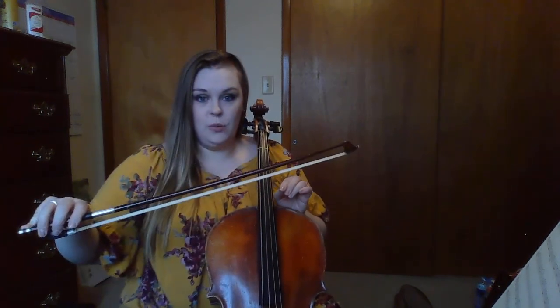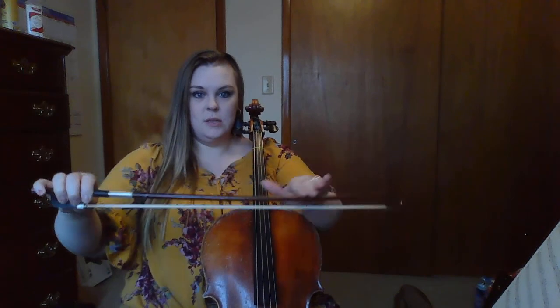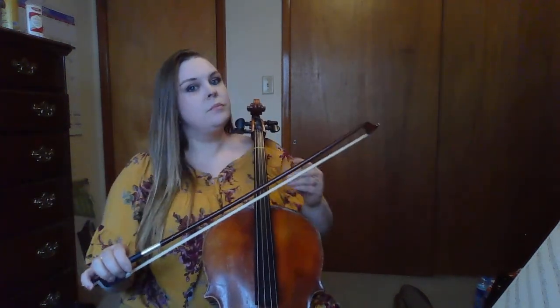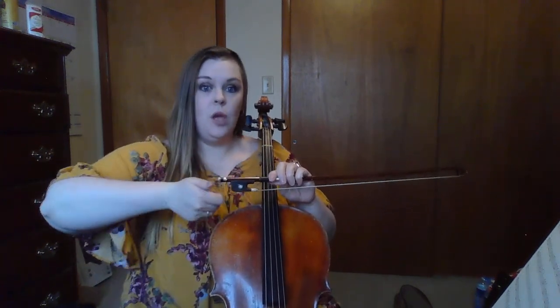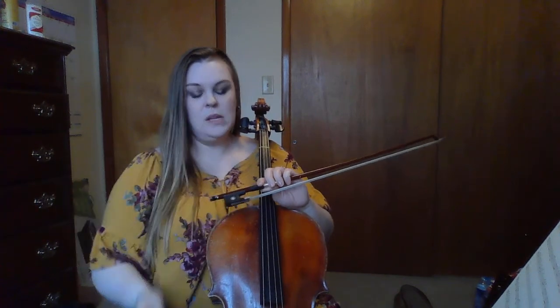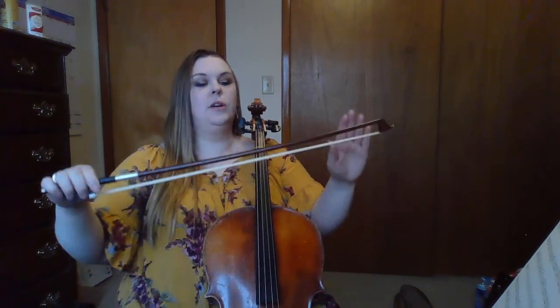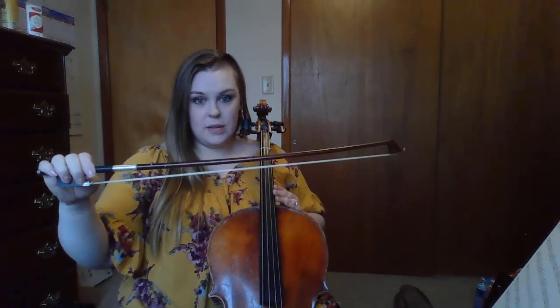The first thing I want you to do is make sure your bow is tightened. Make sure it has a nice curve to it. We don't want the curve going up because that's not good for the bow. To tighten it, you turn it away from you. To loosen it, you turn it towards you. Turn it away from you until it looks like a smile. Then check your bow hand — your fingers should be over nice and relaxed.